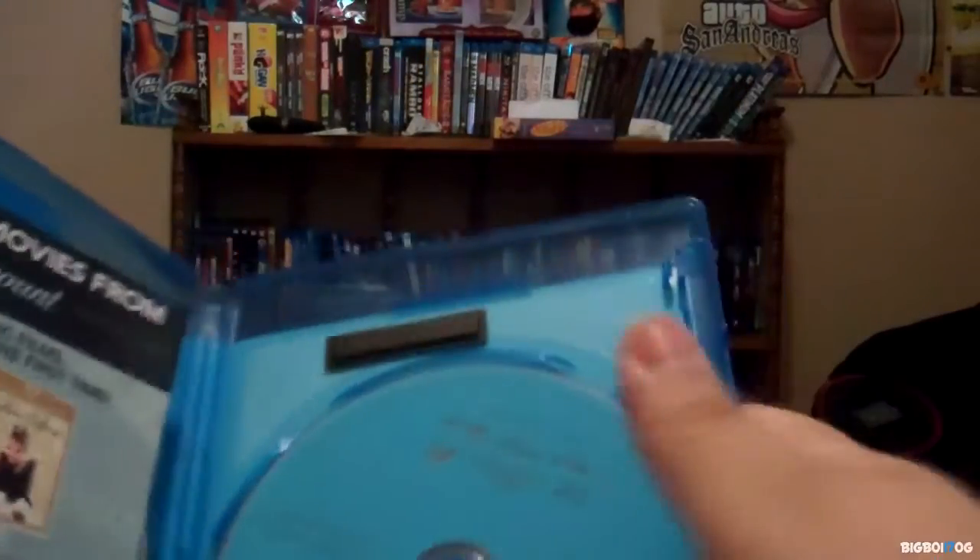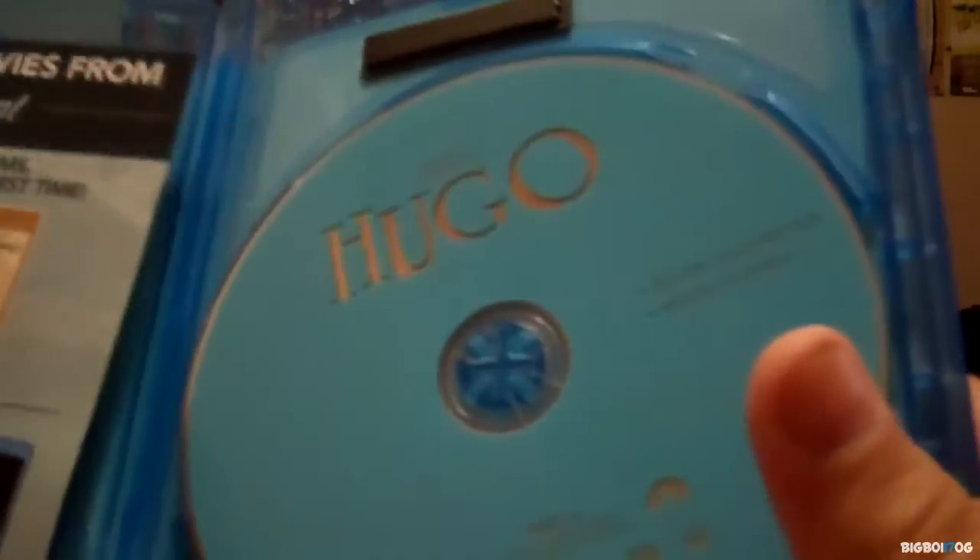First off, you get your typical Paramount disc, which is usually silver or blue — I think it's blue for Blu-ray. And here you get your DVD. Not much in the artwork department, but you also get your digital copy. That's pretty much all you get.